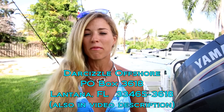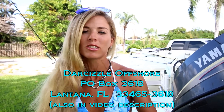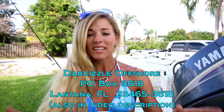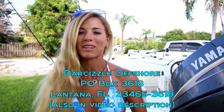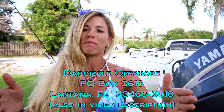Before we get into the specifics of what we use to catch snook, I have a little side note: I officially have a PO Box. You guys can send me whatever you feel like — a letter, a picture, even a lure. We're going to be doing mail time in the near future, so go ahead and send me fan mail.